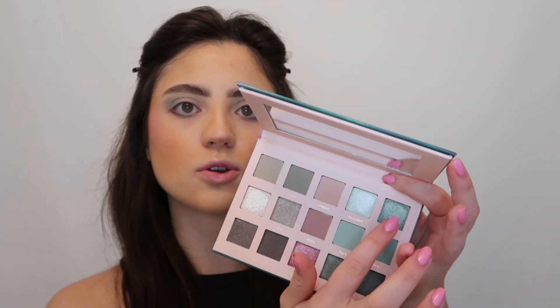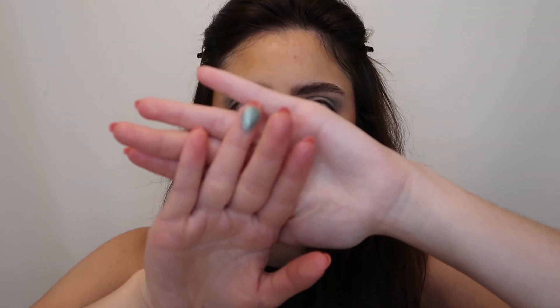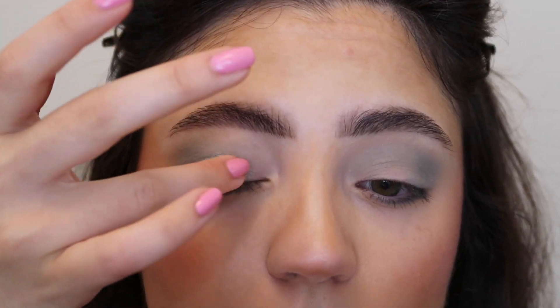So I'm going into the shade fair which is this gorgeous shimmer green color — I'm just going to use my ring finger to apply this. You can just see how beautiful that color is, I think it's going to be stunning on the eyes. I'm going to start with this on the center of the lids and then work it inwards.